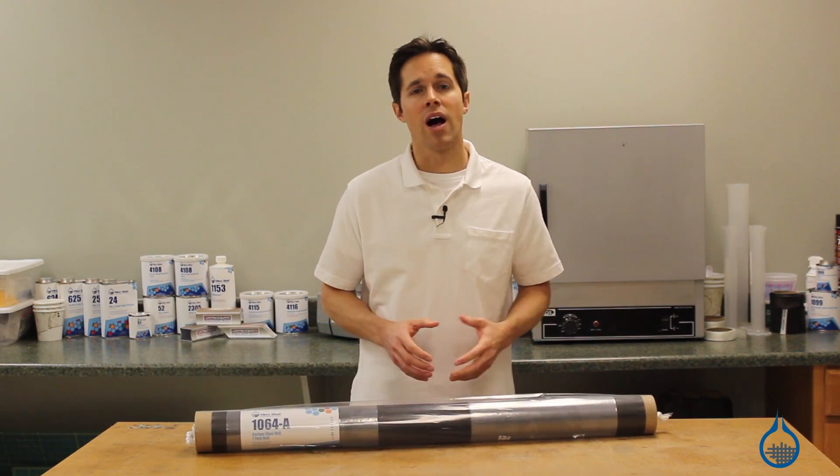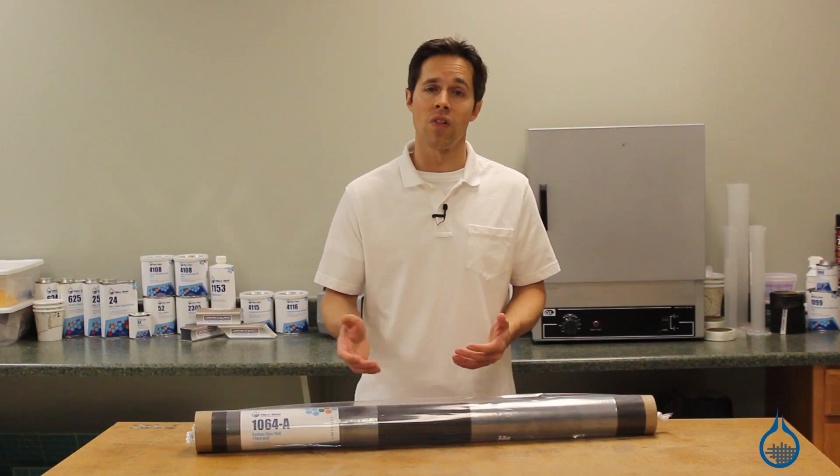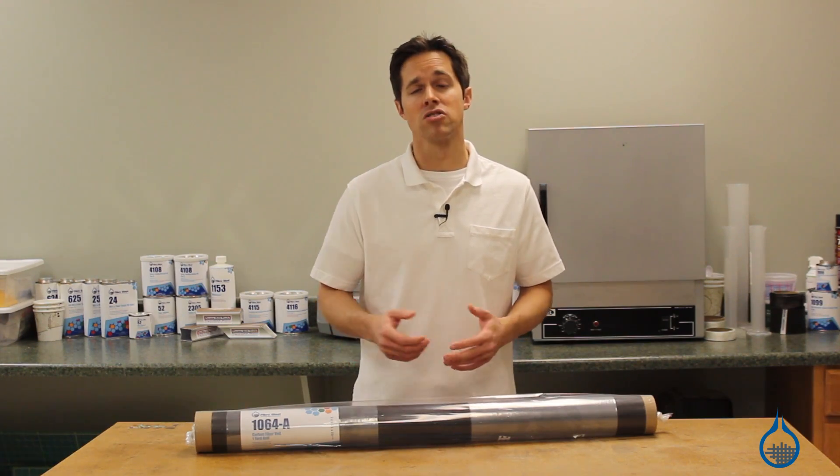Carbon veil is a thin ply of continuous strand fibers that are randomly looped throughout the roll of material. It is extremely thin and held together with a light binder, with a consistency much like tissue paper.